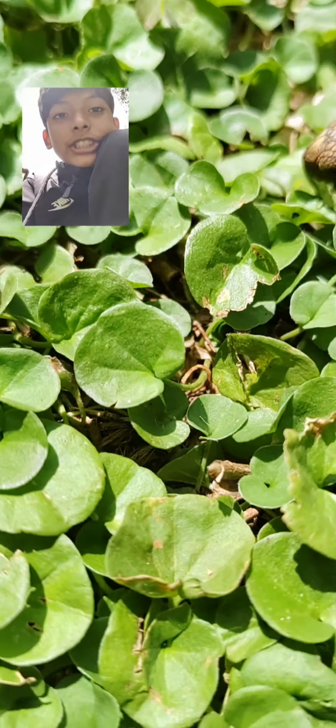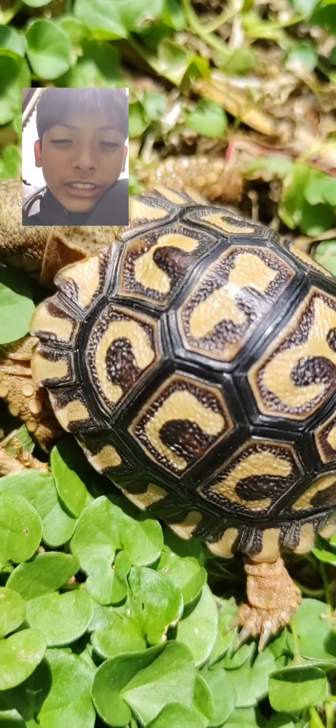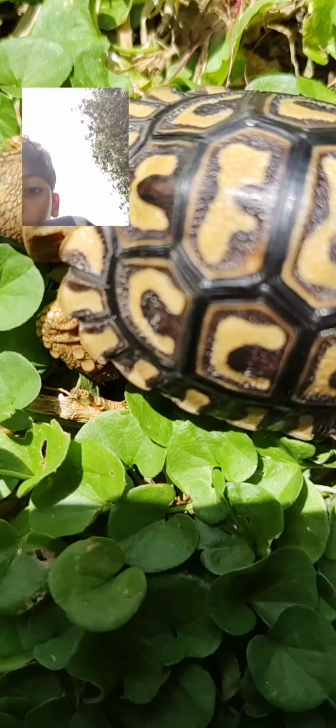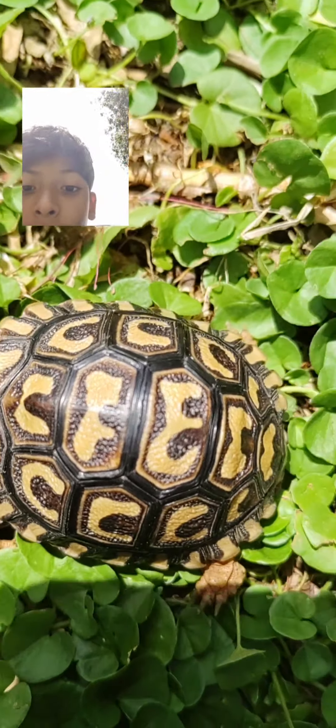And its shell — if it has any cracks on it, you should take your tortoise to the vet. It should look like this if you clean it nicely.